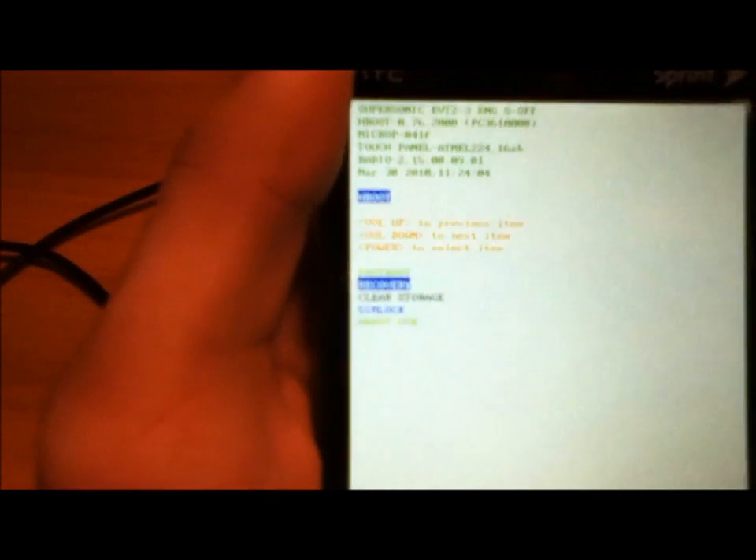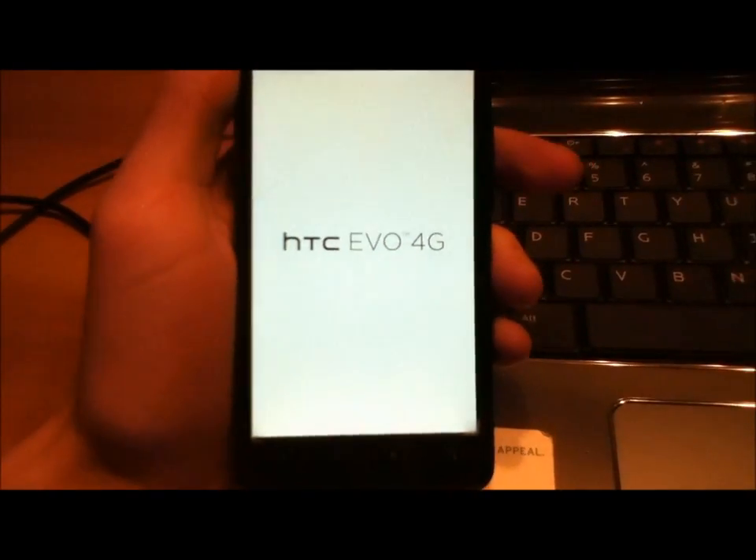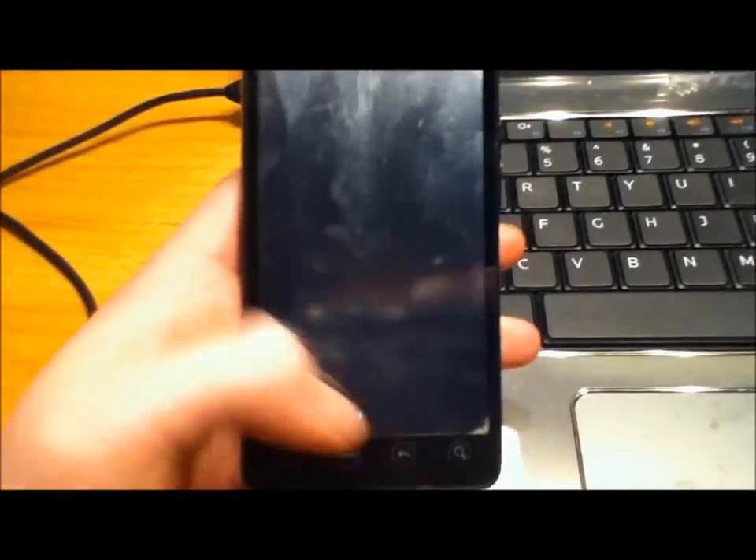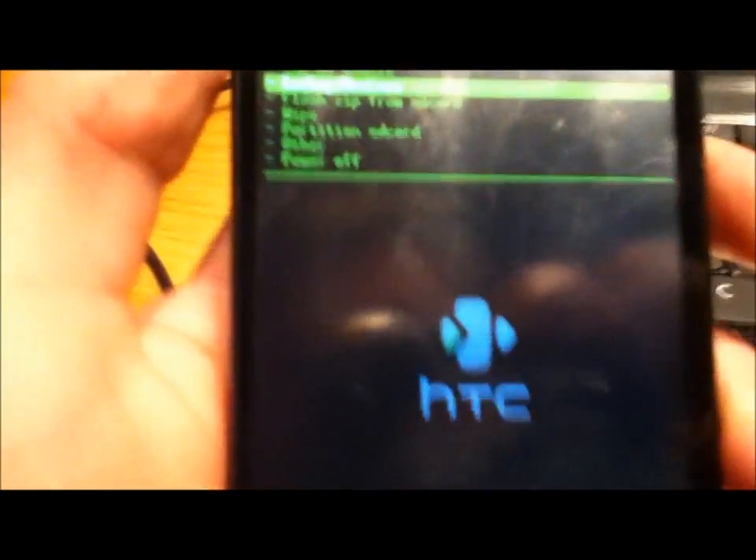Now what you're going to do is scroll down to Recovery using the volume down button and select it by pressing the power button. It's going to put you into your recovery image. I have Amon-Ra recovery, so mine might look a little different — you're probably running ClockworkMod. First thing you're going to do is go to Backup and Restore, then go to NAND Backup. That's going to back up everything on your phone — make sure you do that just to be safe.